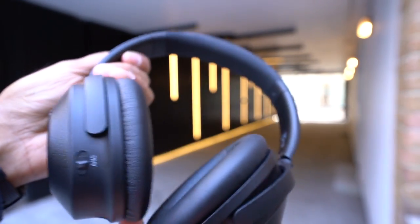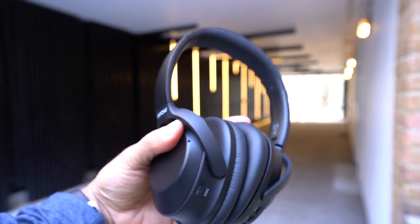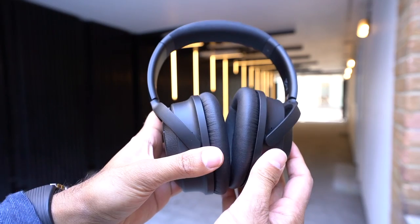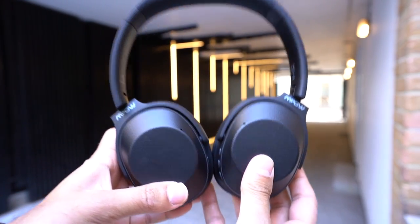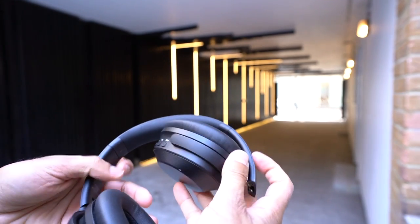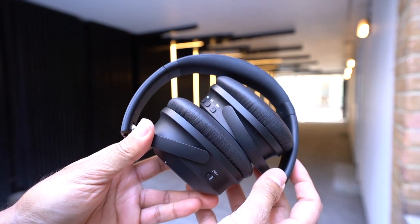It's actually very lightweight and easy to take with you. It's compact and can be folded inwards in two ways — you can twist the ear pads to the sides to lay it flat, or click them inside one at a time, and then you can put it into the carry pouch.